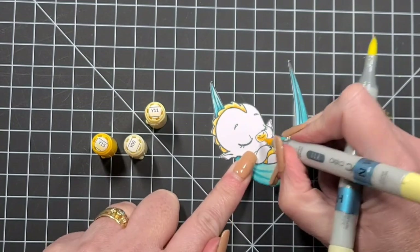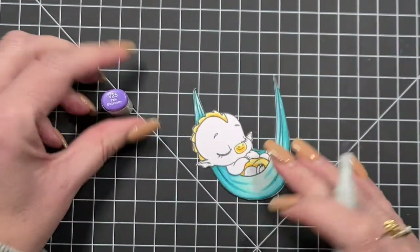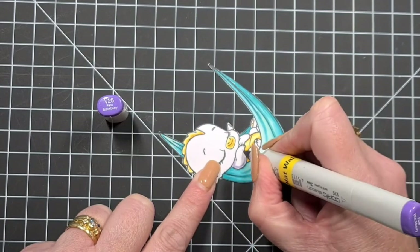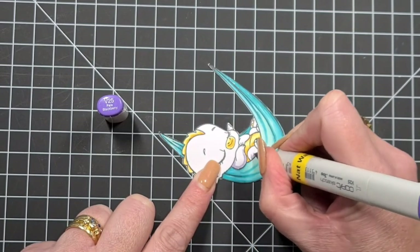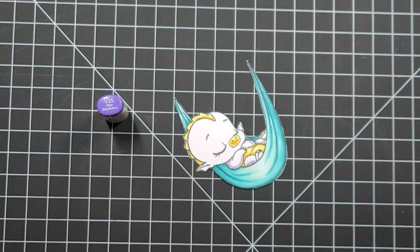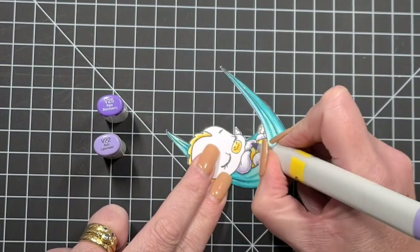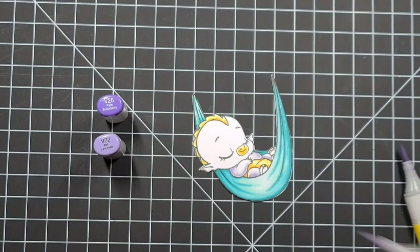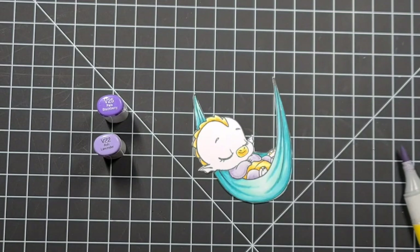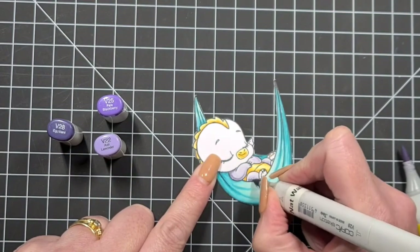Leave a comment down below telling me what those little bumps on the back of a dragon are called — I really don't know! I was originally going to do V20, V22, and V25 but I'm going to come back through with the darker color because just looking at him, he was too soft. I like a little bit more contrast — look at my hammock — and he was just looking a little bit too pale.